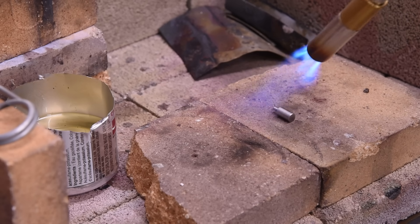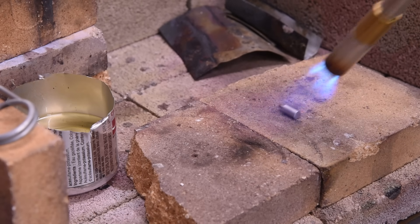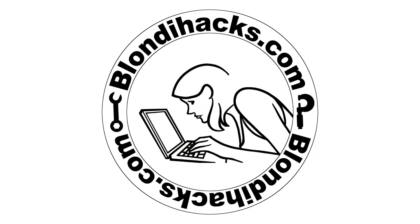Get back here. Hold still. You're not getting away from this. You're gonna get hot. Hold still. Hello Internet. My name is Quinn and this is BlondieHacks.